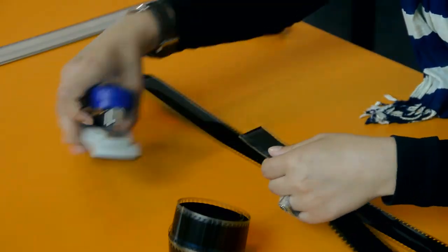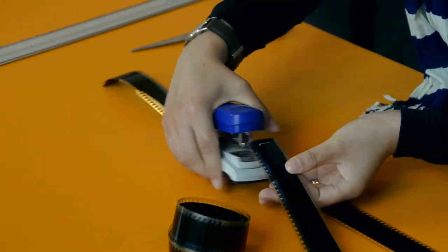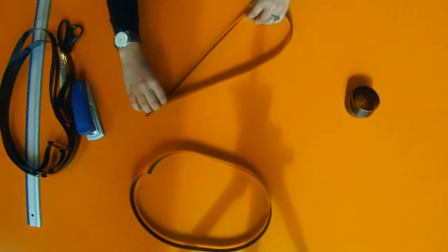Then you staple the ends of the stripes together, creating loops. They will form the frame of the bag.